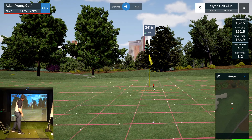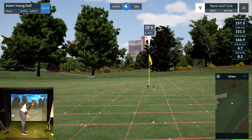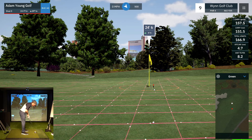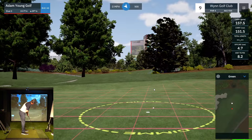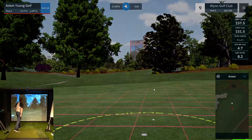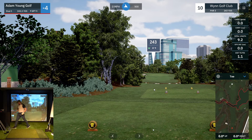24 feet, uphill six inches, so playing 30 feet. Just going to walk away with a two-putt — I'll be happy here. Not bad — tap-in par. Nothing special, nothing to write home about on that one.